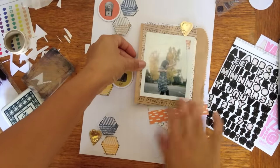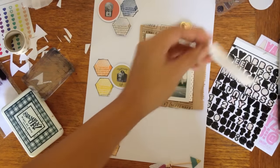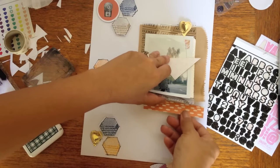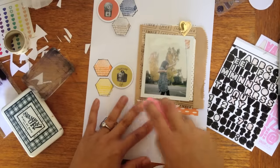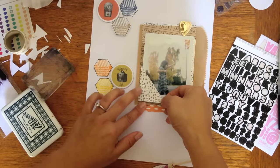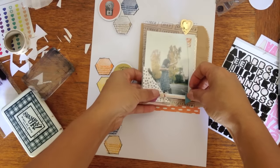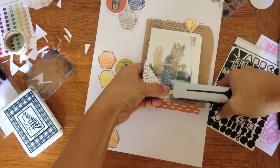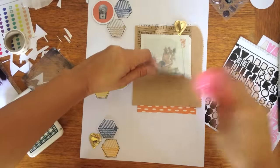Stick it all down. This is my favorite part, just seeing it all come together. I don't always stick everything down all the way because I always find that I like to add little bits here and there, and that way I don't have to always be peeling all the way off and ripping papers. This little arrow definitely needs to be stapled down, and then now we can tape.